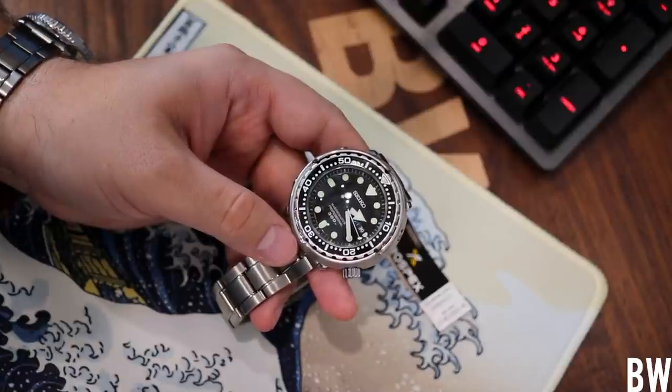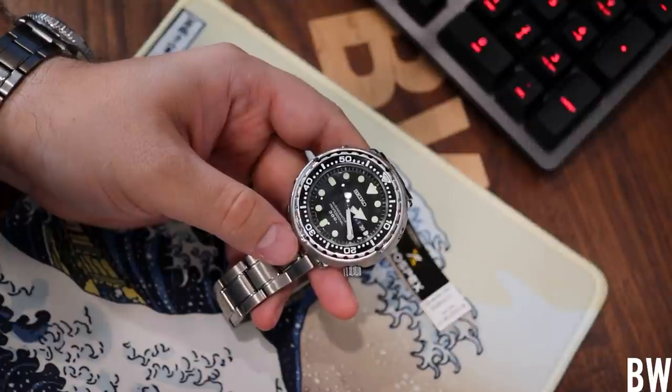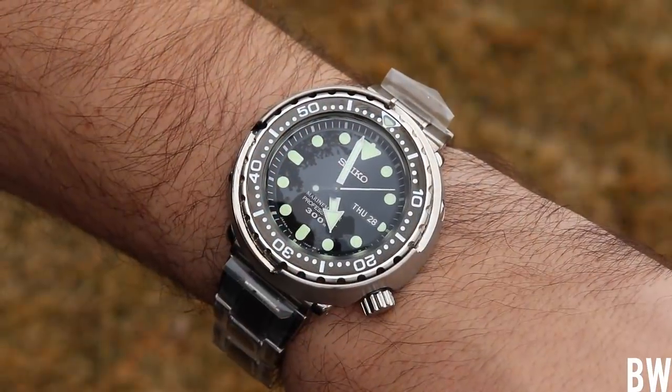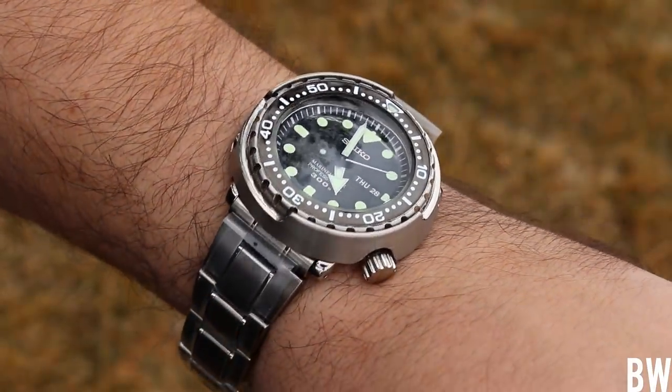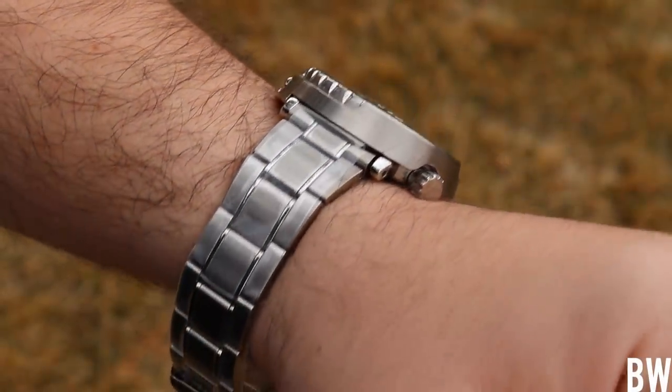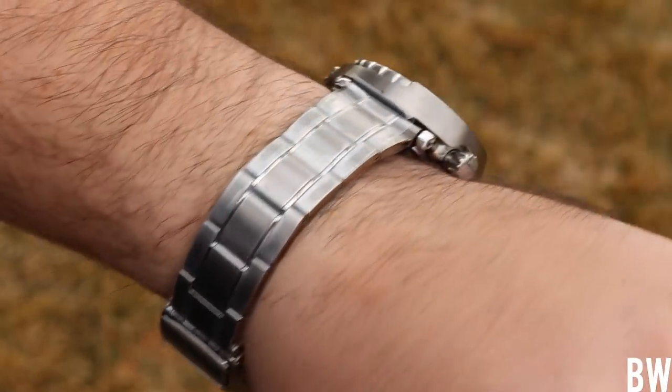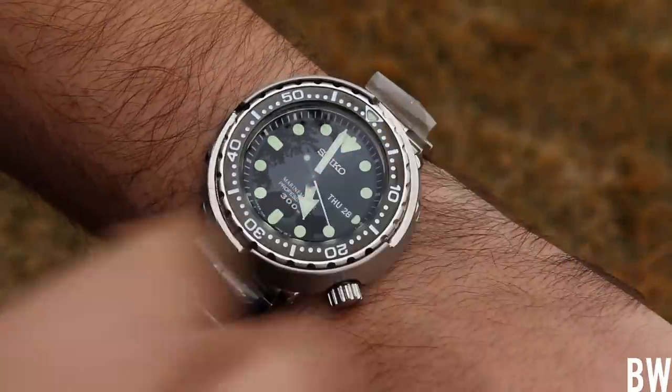Welcome back to the Bruce Williams channel. Today I'd like to talk a little bit about this Seiko Tuna on the desk in front of the camera. This is the SBBN-031. It's a discontinued prior generation Tuna with the lovely Marine Master on the dial and the old pointer style handset.